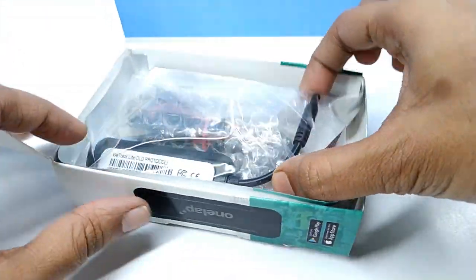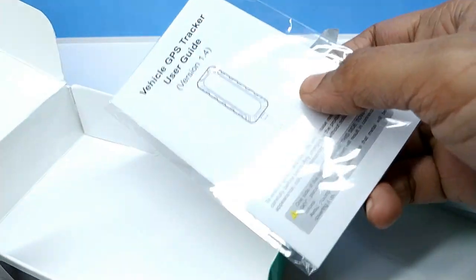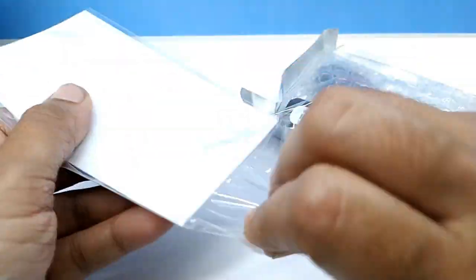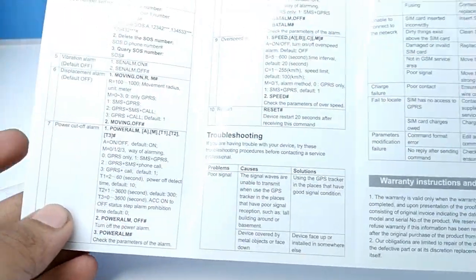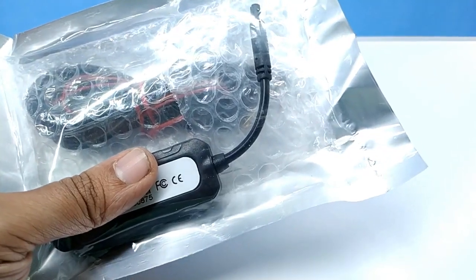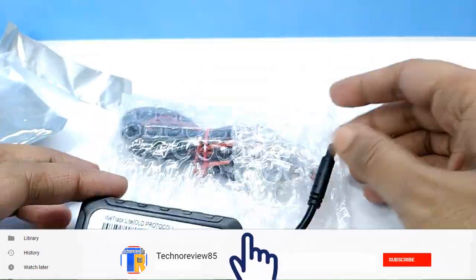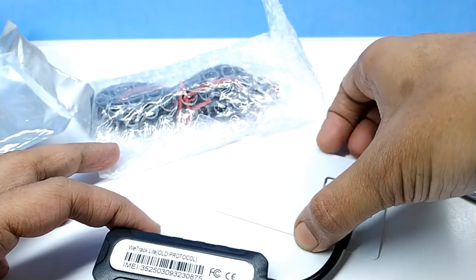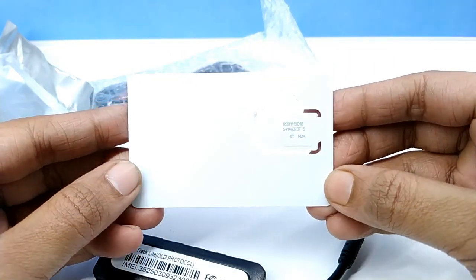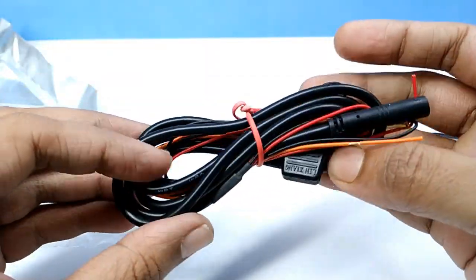Inside the box we have the tracker — it is sealed in a silk pack. This is the user manual, which gives you all details about the SIM card installation and device installation in the vehicle. The packing quality is really good. It also gives you a free SIM card, an installation cable, and a fuse to protect the device.